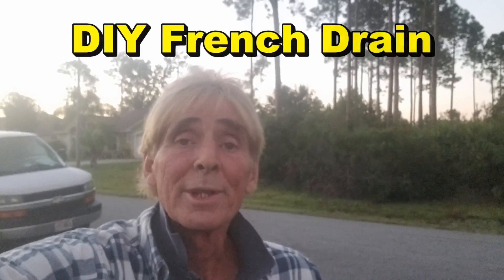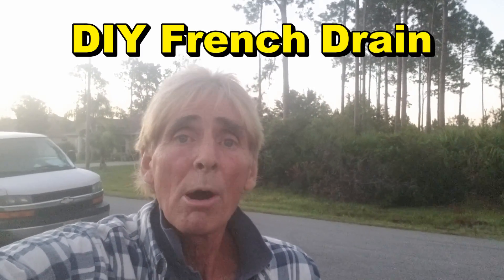Hey, good morning. Chuck here with Apple Drains. Today we are in Palm Coast, Florida, which is on the Atlantic side, the east side of Florida, somewhere between Daytona Beach and St. Augustine area. We're installing a yard drain because of the hurricane and also just natural heavy rains — this backyard floods really bad. Really straightforward job, something the homeowner could do themselves. This is pretty long and extensive, but still something you could do yourself. Let's take a look.